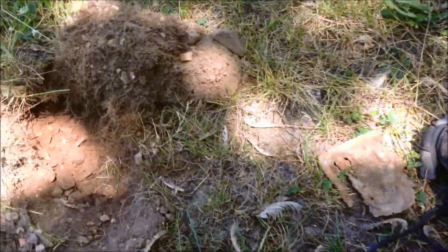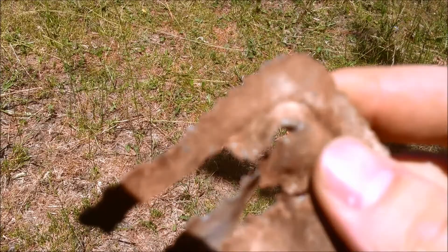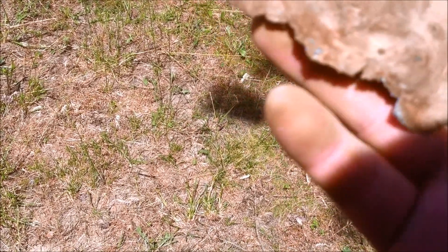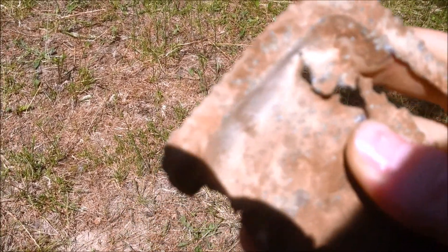Here's my first find of anything of interest. It's a piece of what looks like a decorative ashtray or soap dish, right on the edge here. It has some flower designs going all the way around. It doesn't look like it's silver or anything — it's all corroded through — but something pretty neat, maybe an old soap dish.